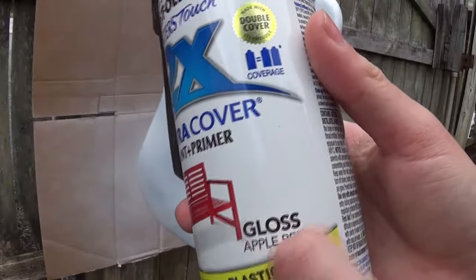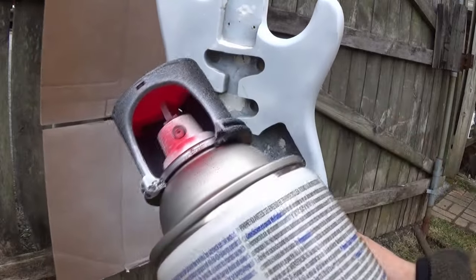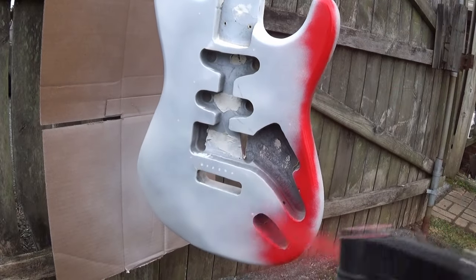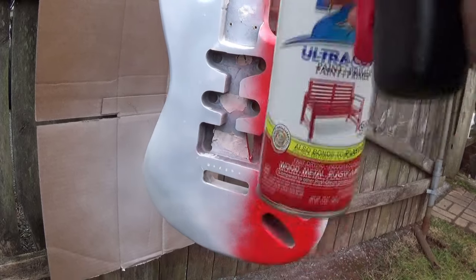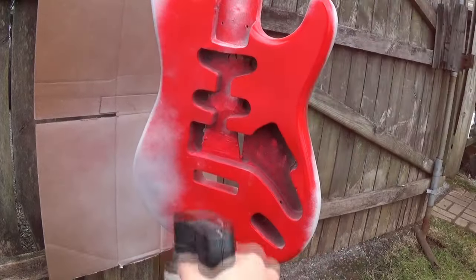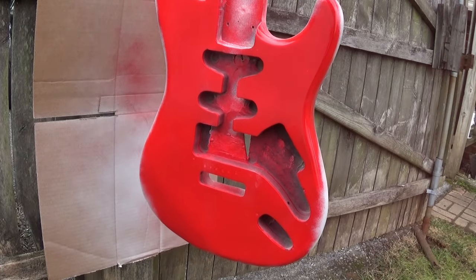I'm using the Rust-Oleum Ultra Cover, which has paint and primer in it — a very convenient two-in-one can. It's pretty satisfying to watch it go from completely white to a candy apple red. Take your time and try not to cover everything at once, because that's what causes runs. I'm just lightly going over the sides, bottom, and top.